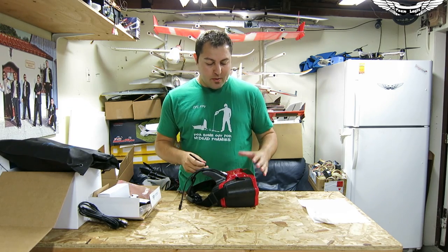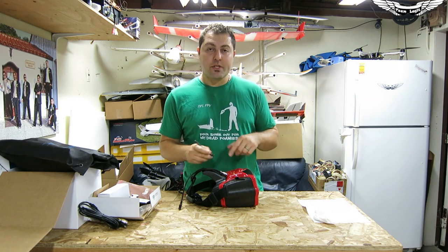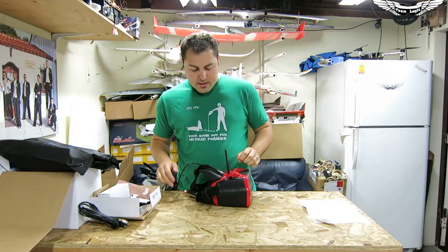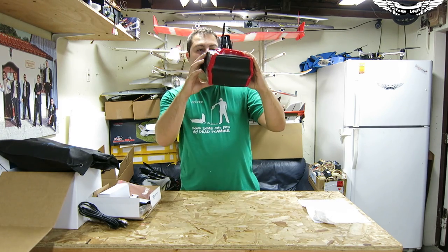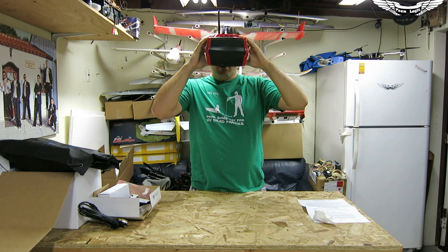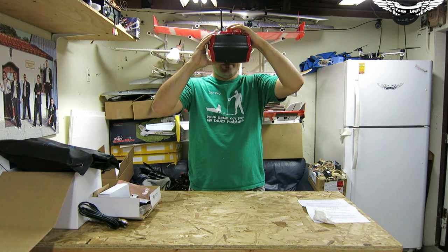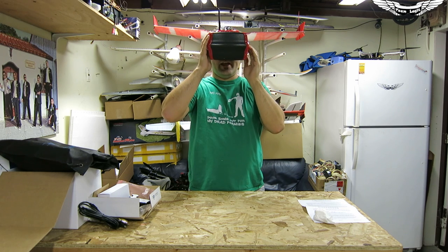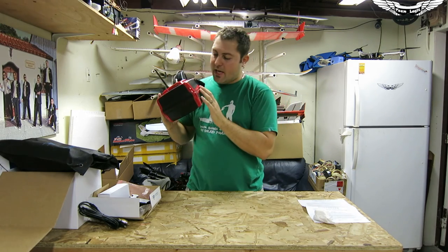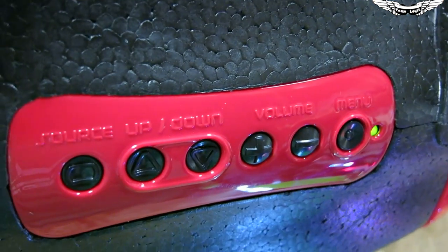I'm going to put the antenna in here for testing purposes. On a receiver it's not super important to have an antenna, but I do it out of precaution — just make sure on your transmitters you always run with an antenna. Let's do a quick first power up. It looks like it powered up with the LEDs. I'm going to go ahead and throw this on. There are buttons on the side: a menu button, a volume button, up, down, and a source button. I'm pushing buttons to see if I can get a menu.